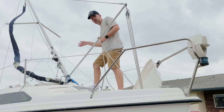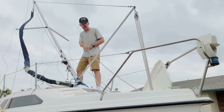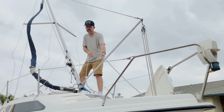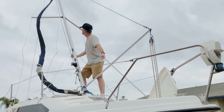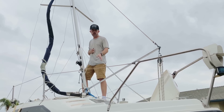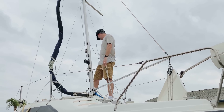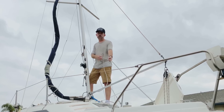Once I get it to about a 45-degree angle, I start moving forward because you're going to get better leverage holding onto the mast at this point. Pull, lift, and just take it easy — you can raise it carefully. Once it gets to this point, the mast becomes very light and it's a little bit easier to control. This is a good point to look over your lines, make sure everything's clear and not getting tangled up, because you're almost at the point where it's fully stepped and raised.